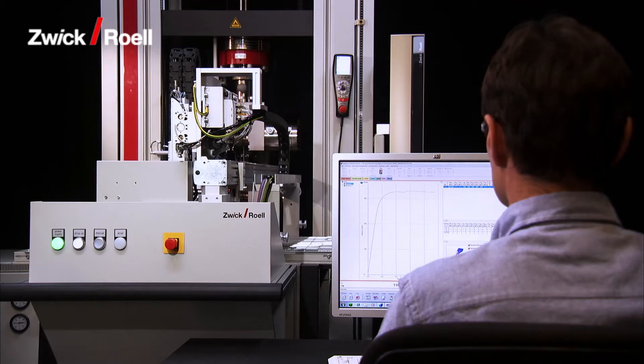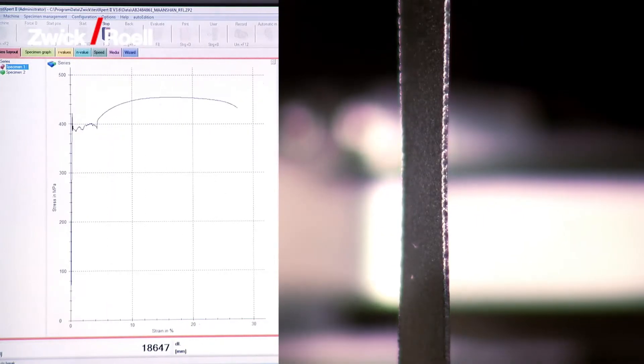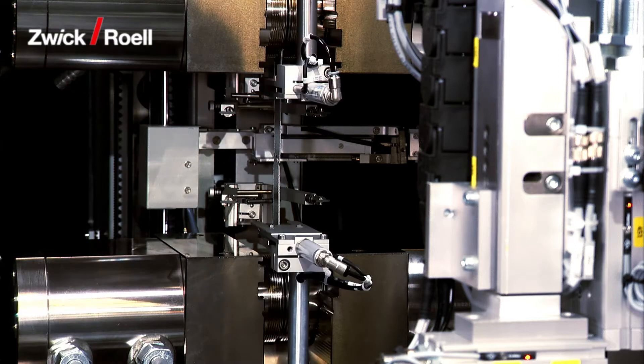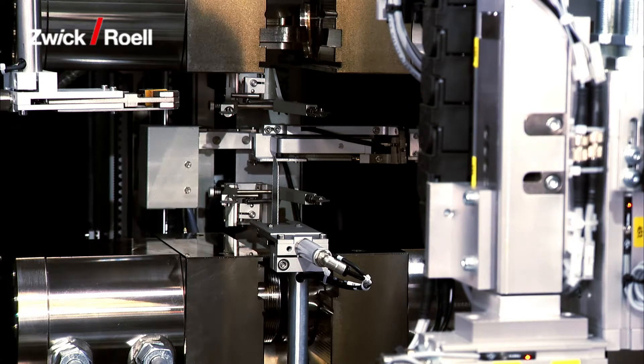The operator can monitor the tensile test by following it on screen. At the end of the test, the two remaining halves of the specimen are removed from the grips by means of grippers and disposed of into the waiting container.